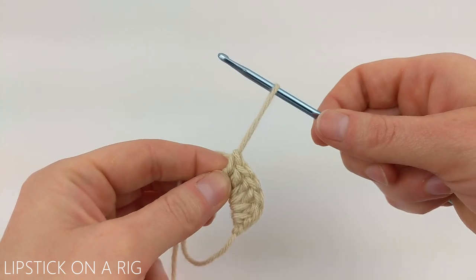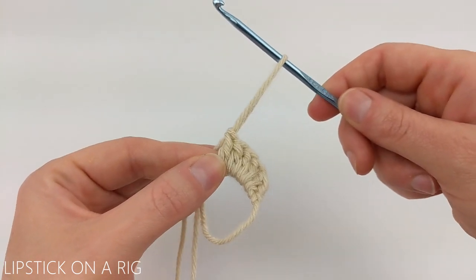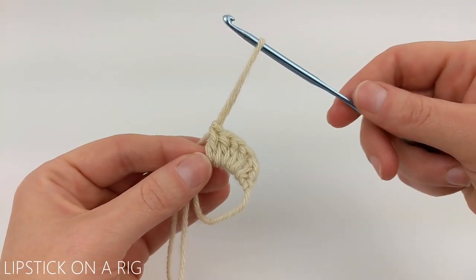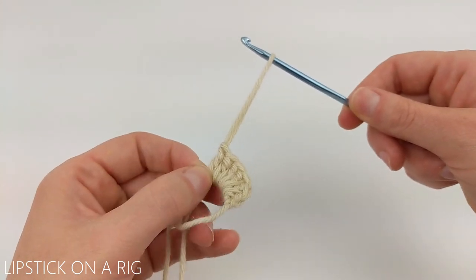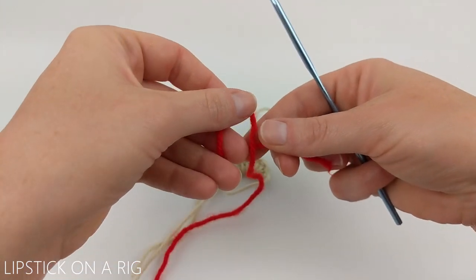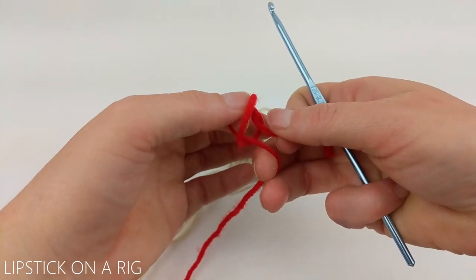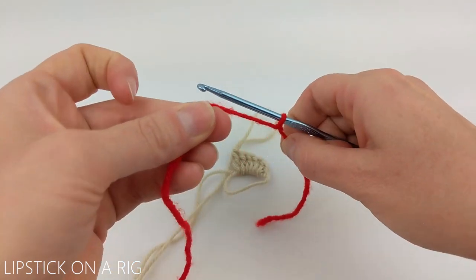Now we're going to pull out our yarn but we're not going to tie it off. We won't be tying off any yarn, which means we won't have to hide any tails. We are going to be working two continuous loop patterns on top of each other - I promise it sounds a lot more confusing than it actually is. Pull this out nice and long and remove your crochet hook. Now we're going to attach the red yarn to our crochet hook with a slip knot. To tie a slip knot, twist your working yarn over your tail, insert your index finger and thumb in that gap, and pull your working yarn through the loop. Pull on your tail and working yarn, then insert your crochet hook and tighten up your slip knot.